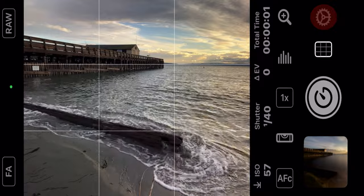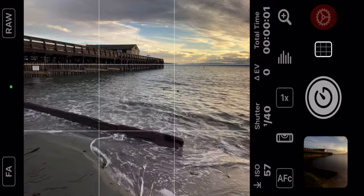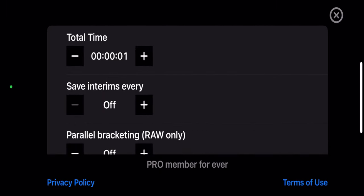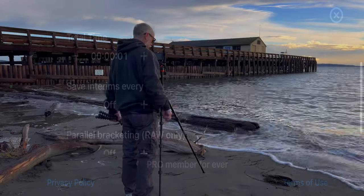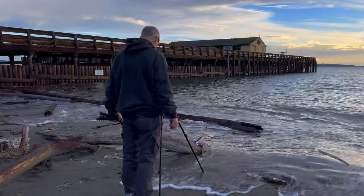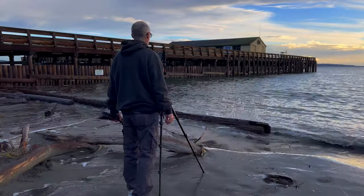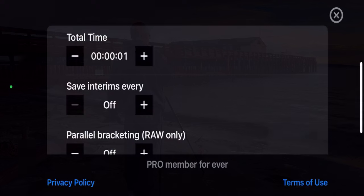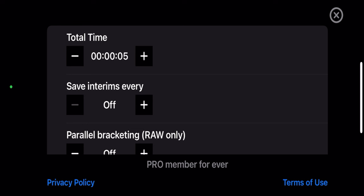Now that we've got Even Longer open, the first thing we're going to do is go to Settings in the upper right-hand corner. The total time is the first thing you're going to see. In my last video I did a tutorial on a waterfall and we had the time set for one second — that's not going to work for smoothing out water at the beach, so we're going to up that all the way to two minutes.